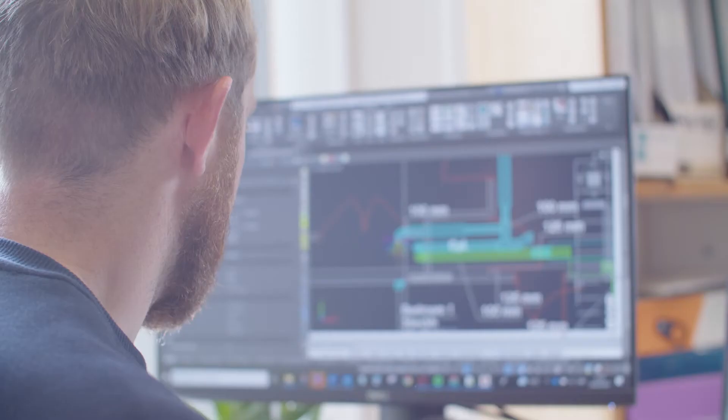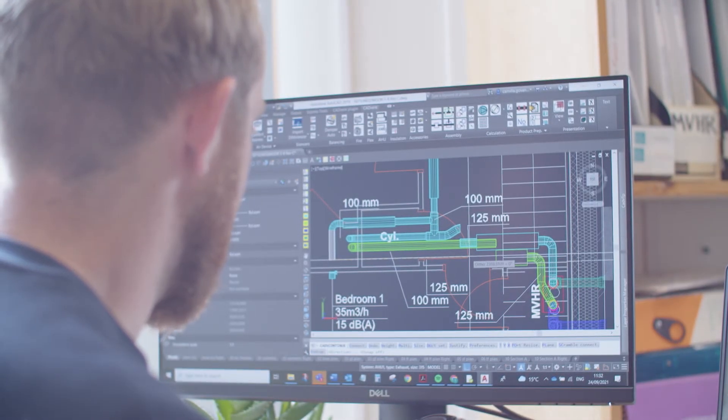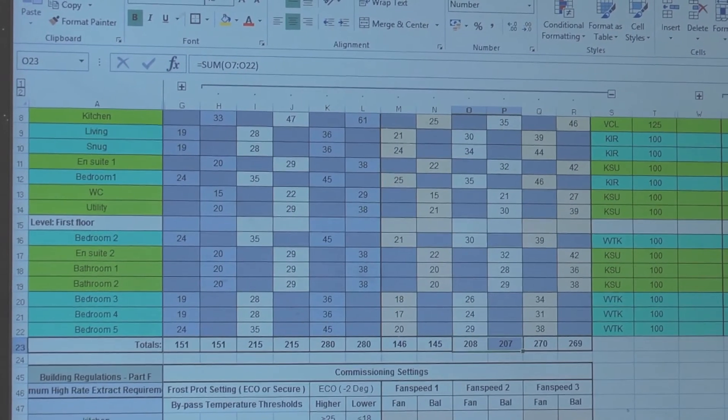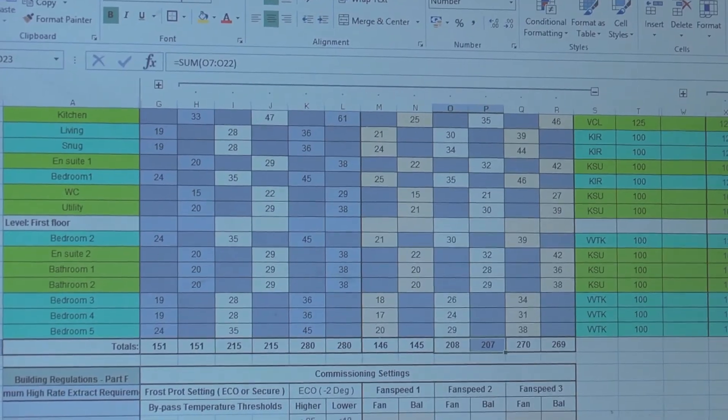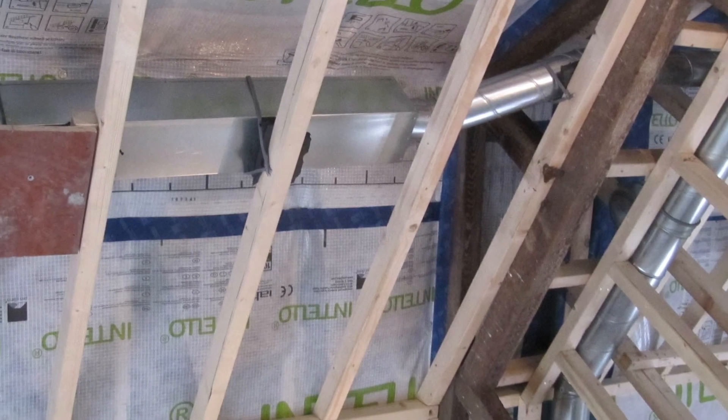Our designers undertake careful acoustic modelling of all our MVHR designs and provide sound data at each air valve in each room, as well as pressure loss data within our MVHR designs. We also use sound attenuators to prevent crosstalk between rooms.